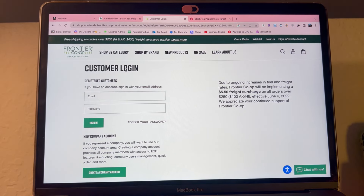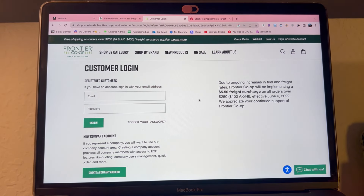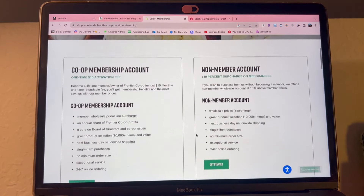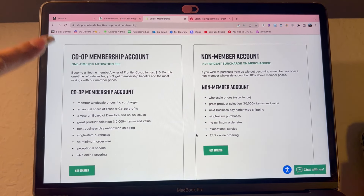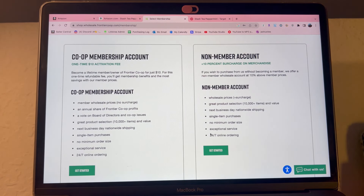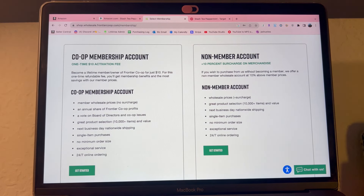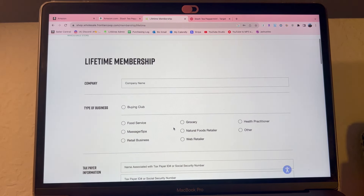If you do have an LLC, go to the Frontier Co-op Wholesale Store website — there are two websites: Frontier Co-op and Frontier Co-op Wholesale Store. Make sure to go to the one that says Wholesale Store. Then create a new company account and get the Co-op membership account, which is a one-time $10 activation fee for lifetime membership. I'd suggest getting the membership because non-members are charged more for products.